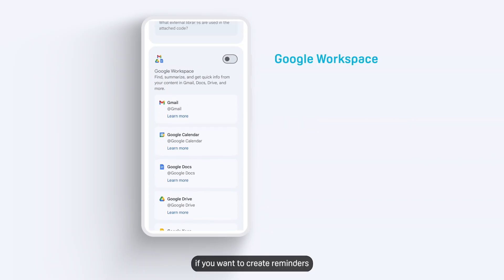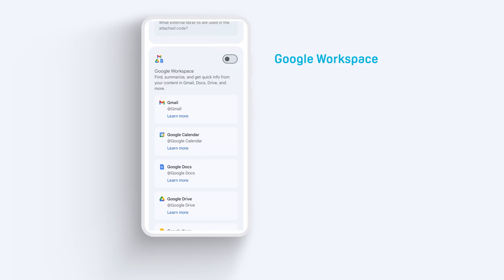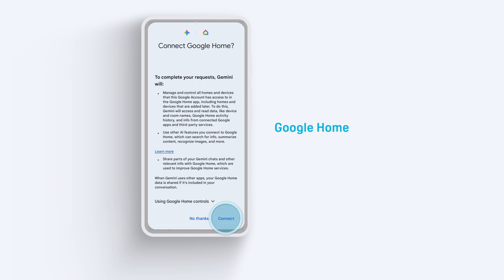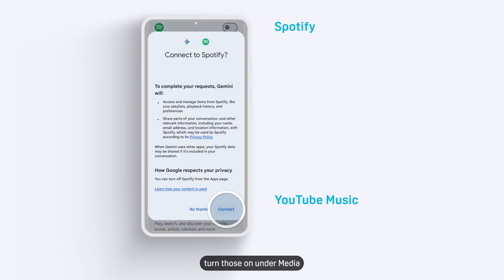For example, if you want to create reminders or events using Vive AI, you'll need to turn on Google Workspace under Productivity. And if you want to control your Google Smart Home devices, turn on Google Home under Device Control. If you'd like to play music from Spotify or YouTube Music, turn those on under Media.